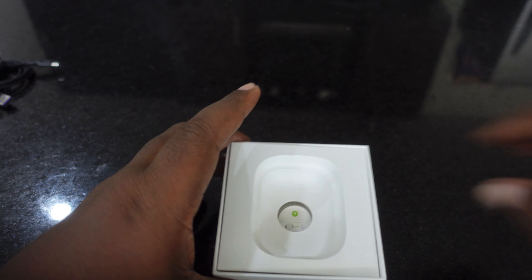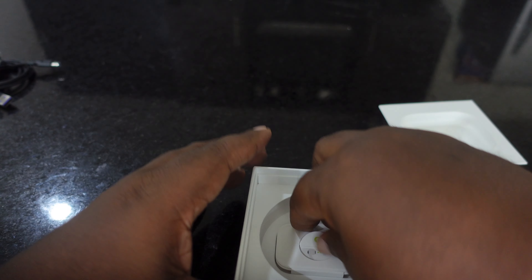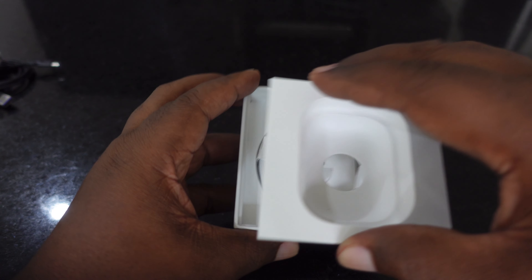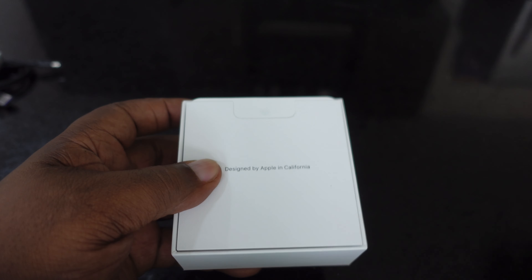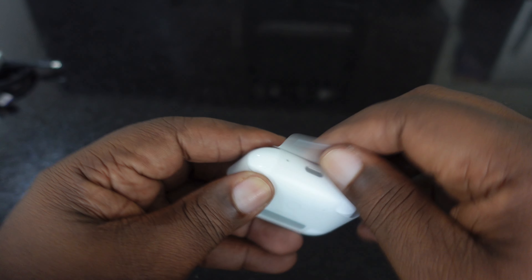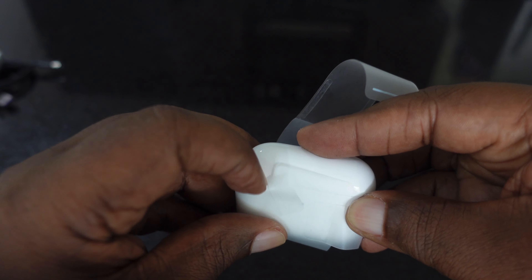Let's do this quick unboxing. First thing we're greeted with is paperwork that says 'Designed by Apple in California.' I'm sure there's some stickers in here but I don't really care. Now we got the AirPods. We're also greeted with a nice braided USB-C to USB-C cable, and of course the ear tips — large, small, and medium — to fit your ear.